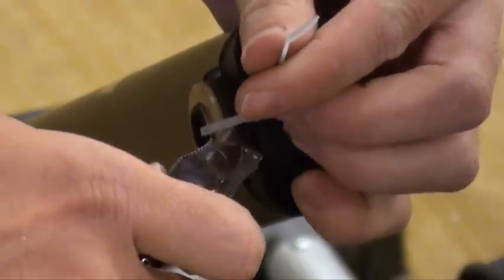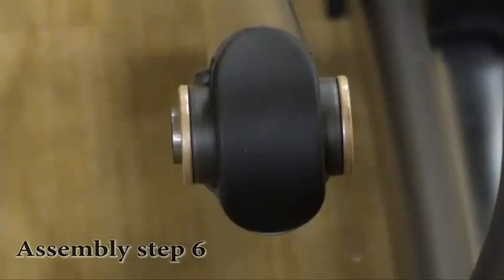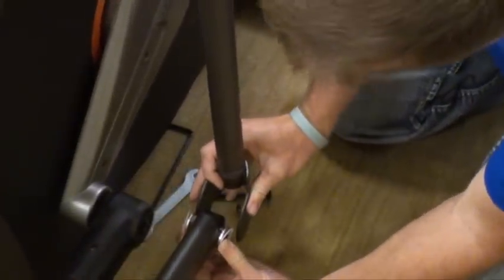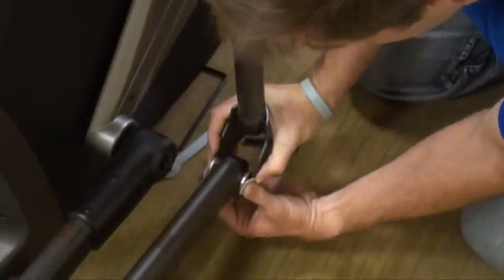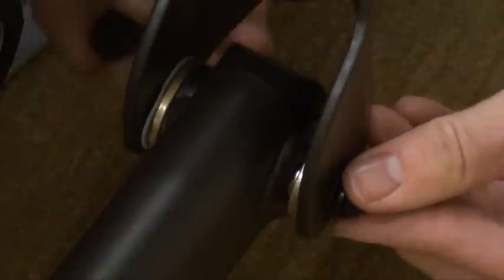Remove zip tie securing axle in the lower link arm. Assembly Step 6. Place Teflon washers X on both sides of the lower link arm. While holding Teflon washers X, slide lower link arm into bottom end of the lower handlebar. Secure the joint with one flat washer Y, one spring washer B, one bolt Z, and secure with one nut AA.